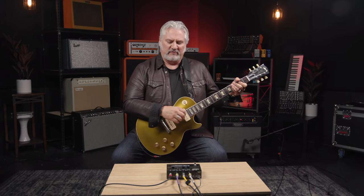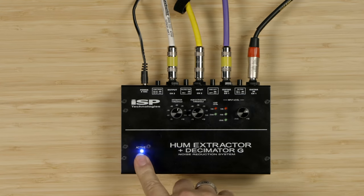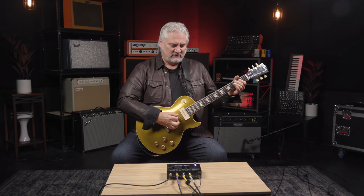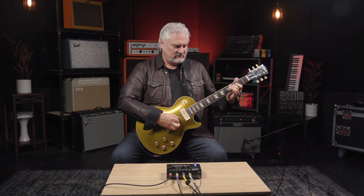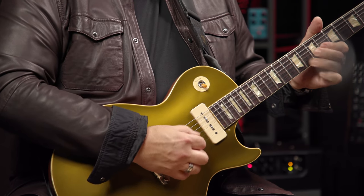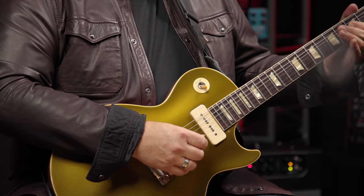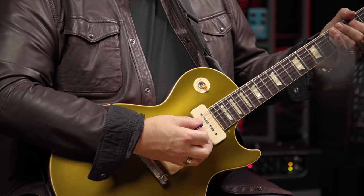Now let's engage the Hum Extractor Plus Decimator G. Pretty amazing, right? There's no noise at all. It's really incredible. As you can hear, the Hum Extractor Plus Decimator G does a fantastic job of removing hum and noise from your guitar rig.